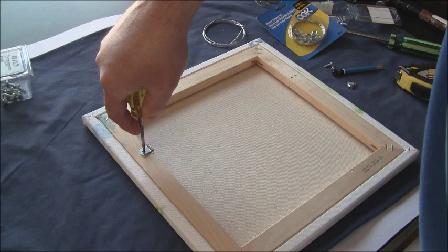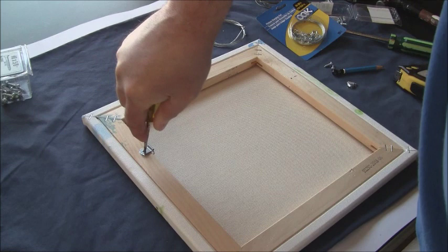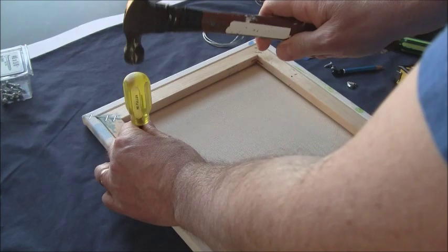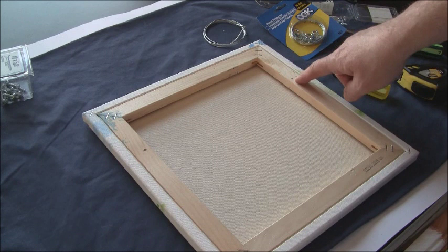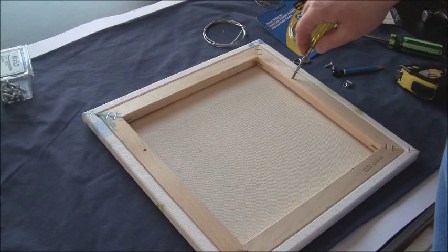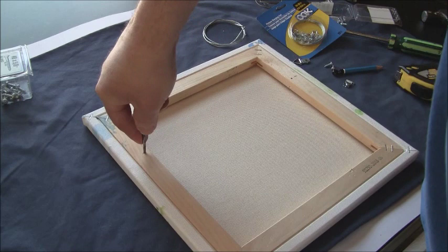Be careful using an awl or a sharp instrument like that — you don't want to poke yourself or the picture. If you had a firm table and some soft cloth under the painting, you could tap it a bit with a hammer. Also, if you hit a knot in the wood and it's tough for a screw, you can use a drill with a small drill bit, being careful not to drill all the way through the frame.